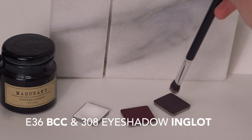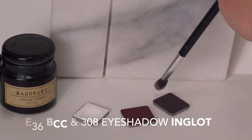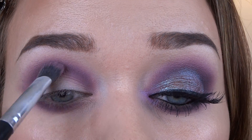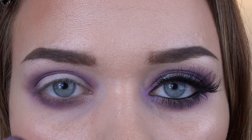With that same Blank Canvas brush, I'm going to go in with a deeper purple tone, number 308 from Inglot, and just go into the deeper crease and make it more dimensional and give it more depth.